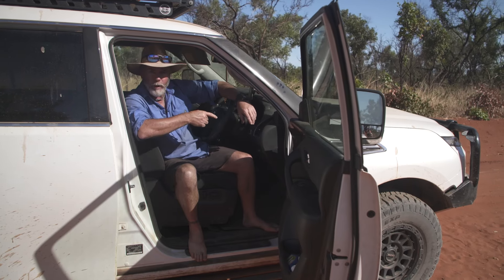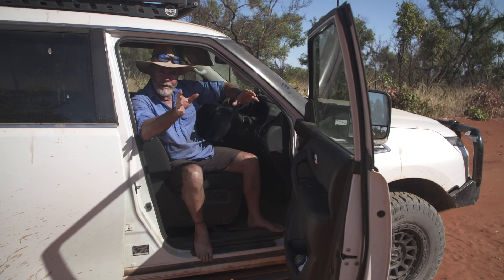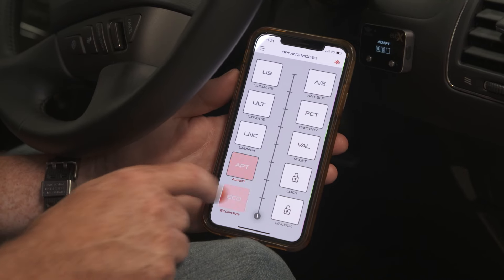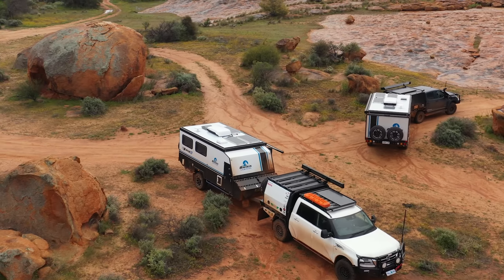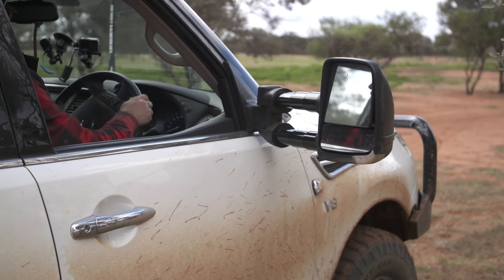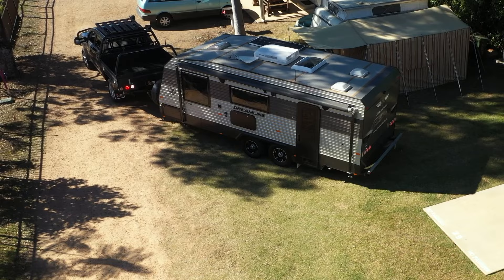A lot of people use economy mode when they're towing long distances on flat straight roads in order to save a little bit of fuel, but what I like to do is chuck it on economy mode when I'm reversing the caravan. What that does is just dampen everything down, and not only makes you look good, but it also makes it significantly easier to get your van into tight spots.